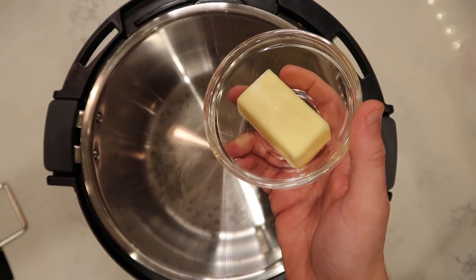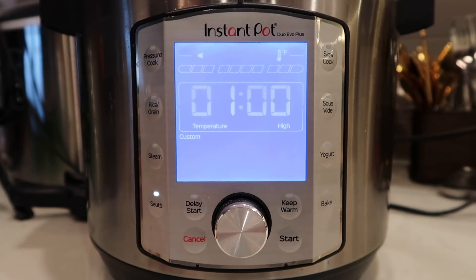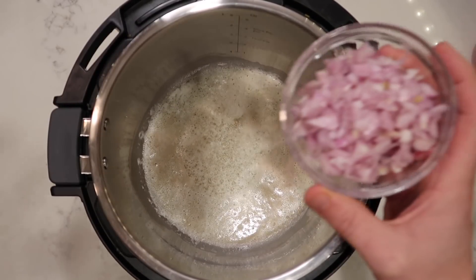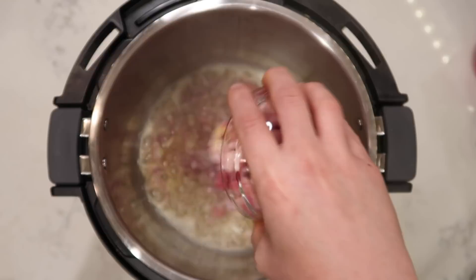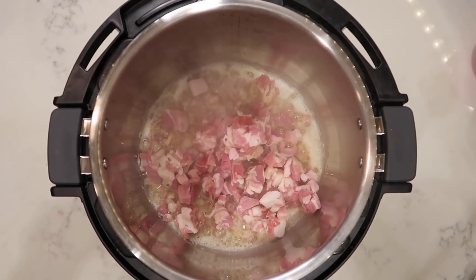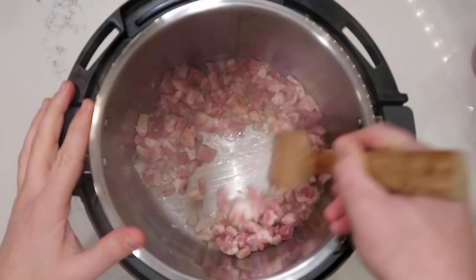Let's go to the Instant Pot. We're going to add in four tablespoons, or a half a stick of salted butter. I want to hit the sauté button and be at the high setting in terms of temperature. Hit the start button. Now that my butter is melting and sizzling in the pot, I want to add in two shallots which I've diced up, as well as eight to ten ounces of diced pancetta. Stir that up and sauté it in the butter for about five to eight minutes.